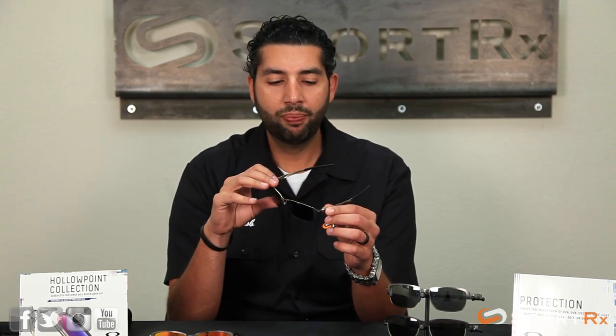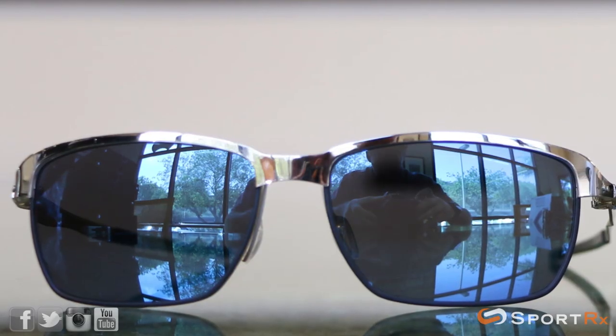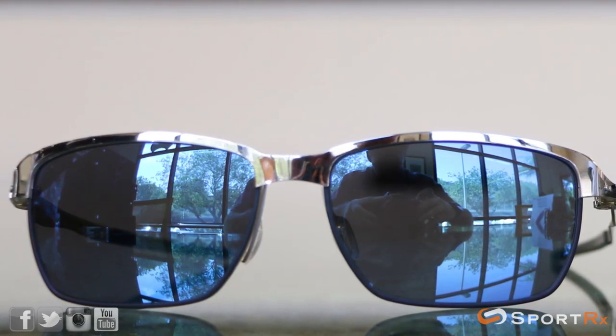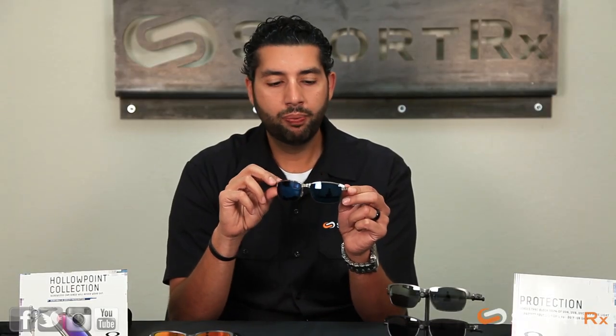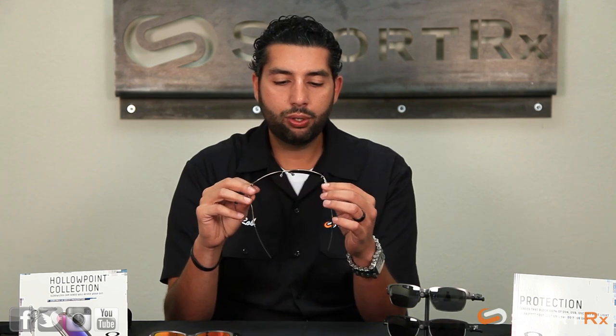These Tin Foils have what they're calling a faux half rim design. Basically a lot of cool glasses now have that open-on-the-bottom rim look. Well, these are giving you that look, but the metal is all the way around, so you're getting much more durability than actually having that rimless look at the bottom. Personally, I'm not a big fan of that fishwire rimless look, so this is a great way to get that style but have a much more durable frame.